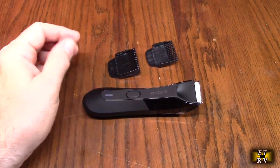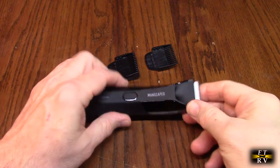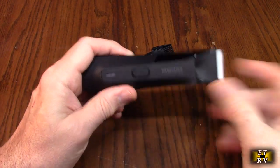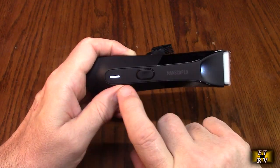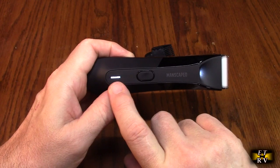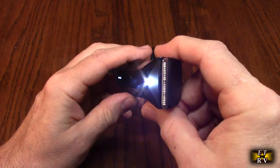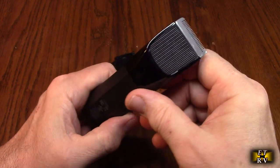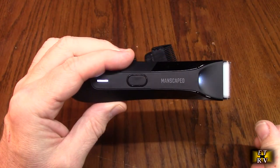Let's take a look at the mechanics of the Lawn Mower 4.0 — it's very simple to use. You have that breathing LED for charging, and you just press the button to get the power status. It has a really cool front LED, a sleek design, and of course it's waterproof, so you can use it in the shower while trimming.